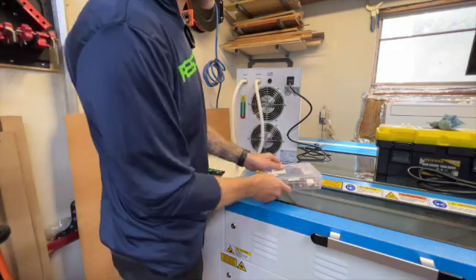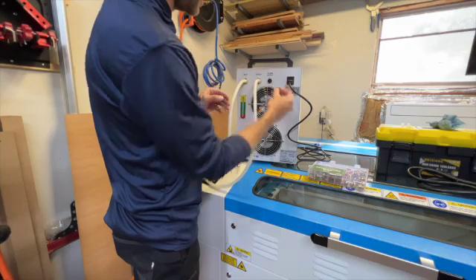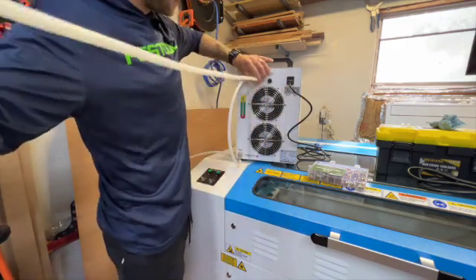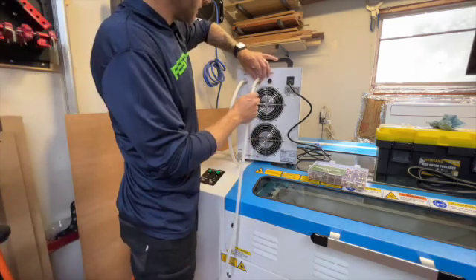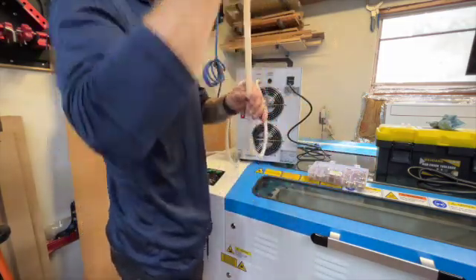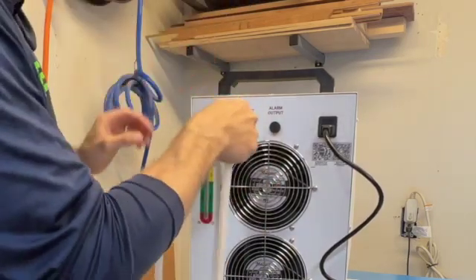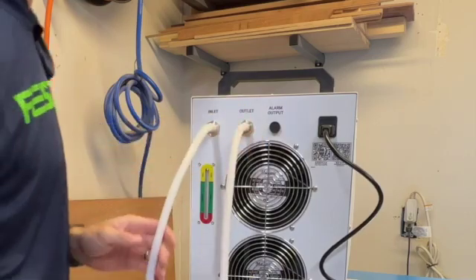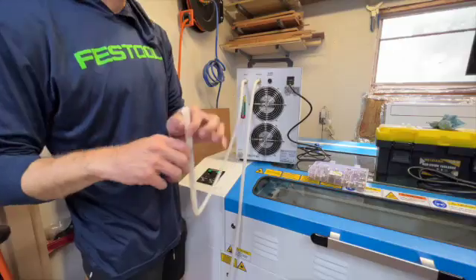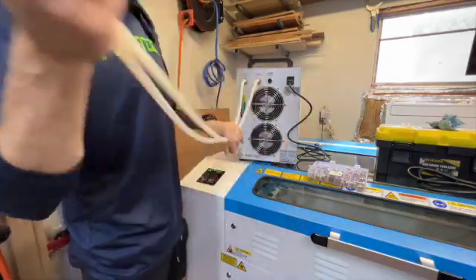I'll leave a link for them from Amazon, but basically all they're going to do is sit on top here and make sure that this hose never comes off — because if it does, you'll end up with water all over. Make sure you find the right size. Pinch it open and there — now it's nice and secure and not coming off. Do the same for the inlet. There we go, nice and secure. You want to keep these clean — you don't want anything dirty getting in your water.